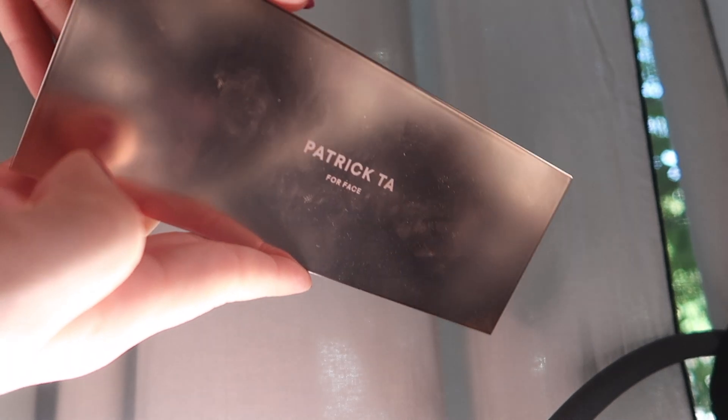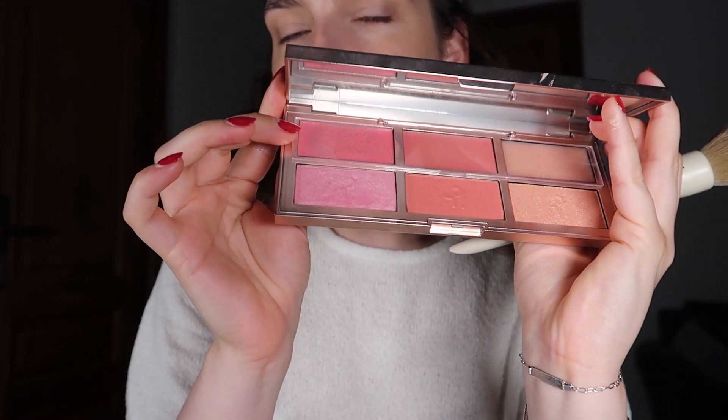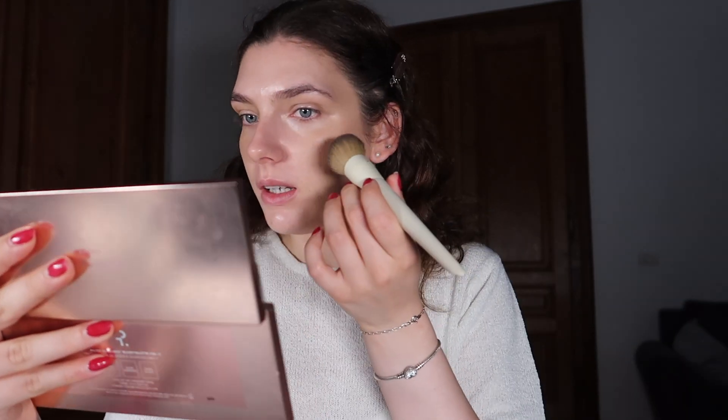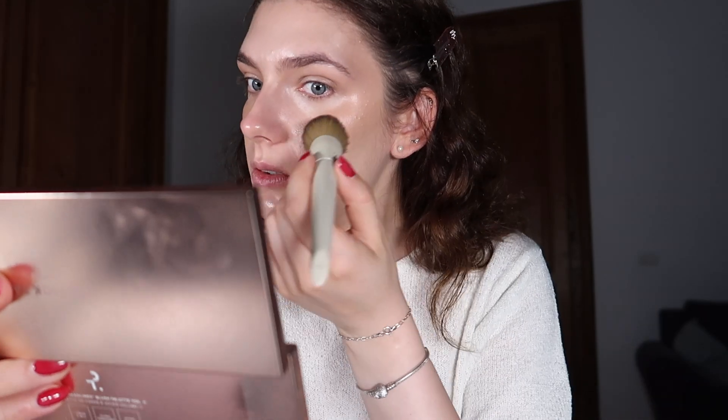I do the same thing with blush. Using cream products I think is really helpful for me. Right now I'm using the Patrick Ta blush palette — the top pinky one. The same technique applies: saturate the brush with product, tap a little excess onto my hand, then very lightly touch my face with the brush. The reason you need to be very gentle is because you don't want to lift your makeup.